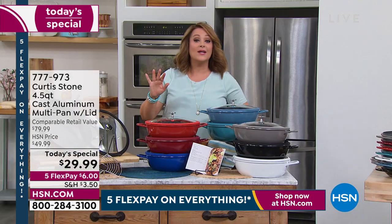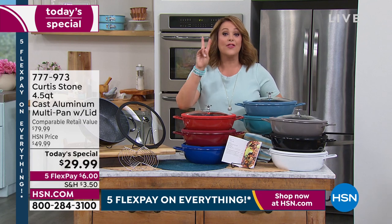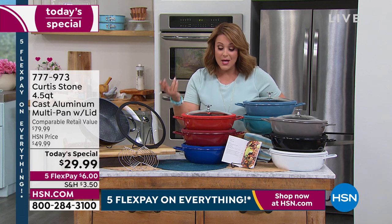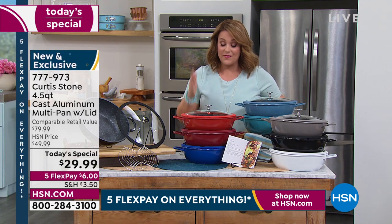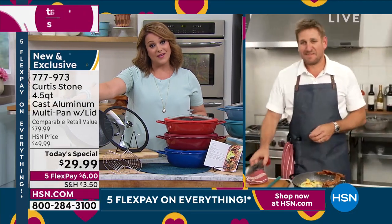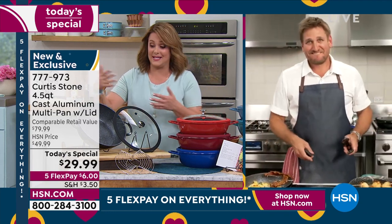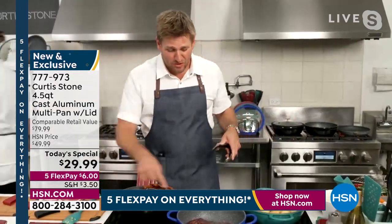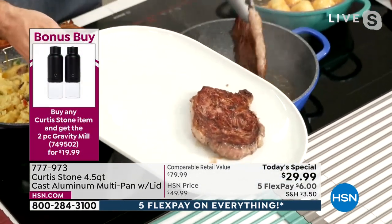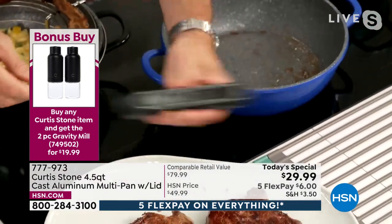Any Curtis Stone item you buy qualifies you to get the two-piece spice mill set for $19 and change instead of $27. Consider adding your bonus buy. There's no limit to what this pan can do — that's why customers have fallen in love with it. We only do it one time a year. You can do everything: breakfast, lunch, dinner, appetizers, baking, sweets, cakes. Now look — I've got my ribeye steaks, you can see that gorgeous caramelization. I'll show you how I know they're cooked.